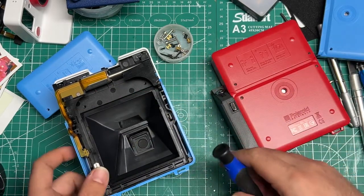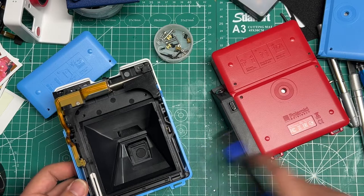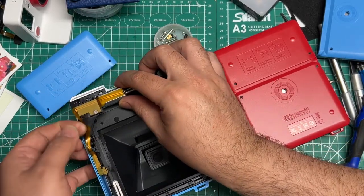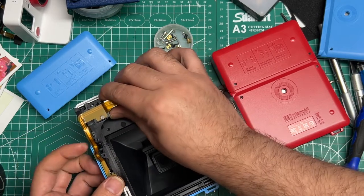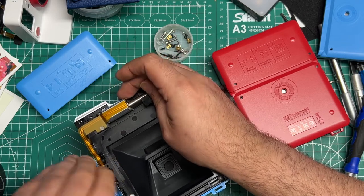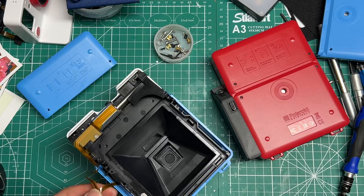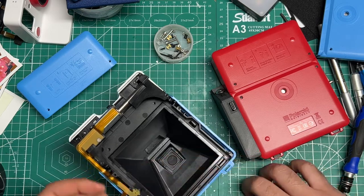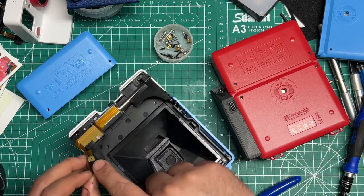Alright, I lost that one in there, but we're amassing several so we won't need any. So at that point, that's really all you should need. You won't need this switch — this is the film confirmation switch — but you will need that one. That's a very important one right there.